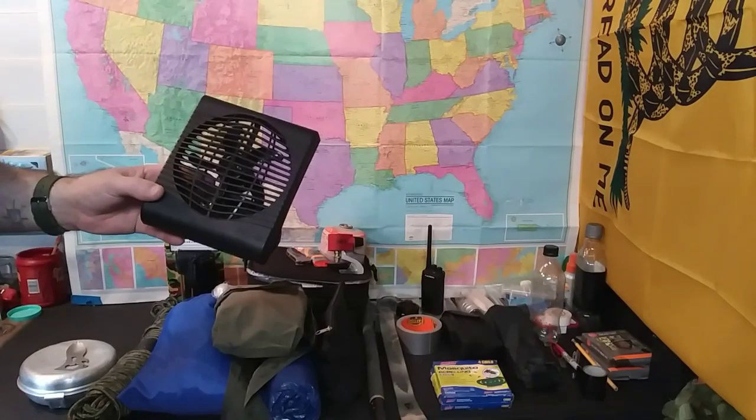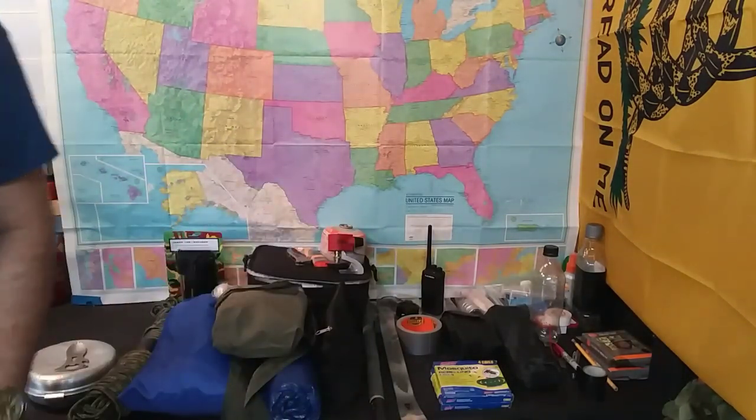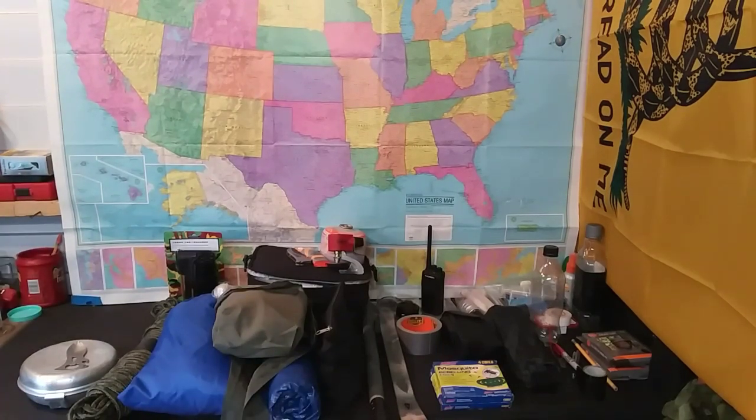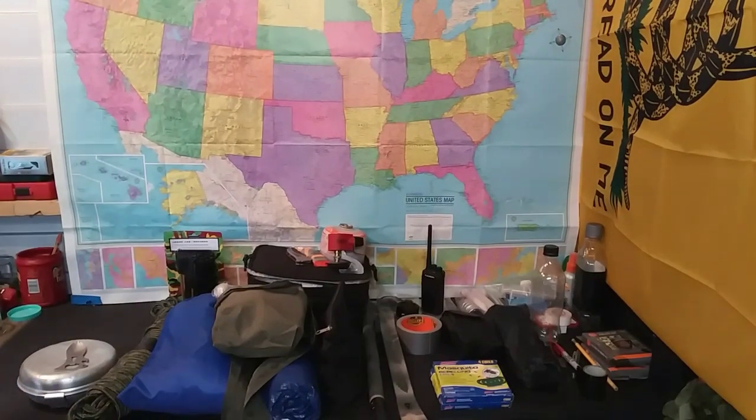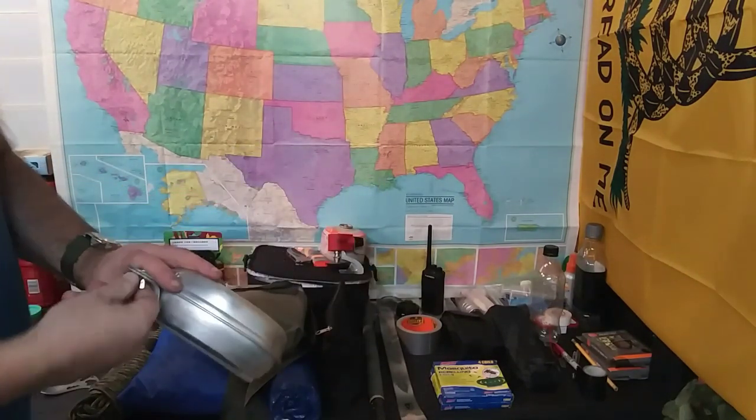Having a little way to cool off at night is great. This is just a little personal fan — nothing major — I think we got this at Walmart a while back.